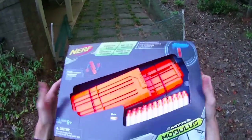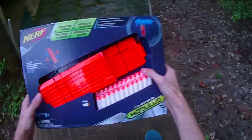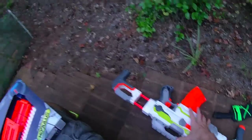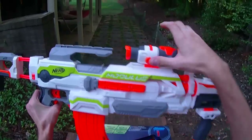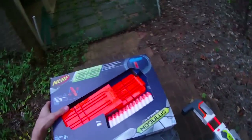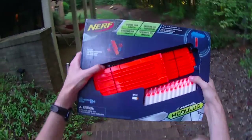Hey guys, it's Track, and today we're going to be reviewing the Nerf In-Strike Modulus Flip Clip Upgrade Kit — designed to be used with really any In-Strike blaster, but specifically with the stock Modulus. The Modulus comes with a 10-round clip, so this gives you 12-dart clips.